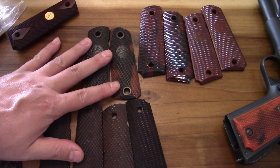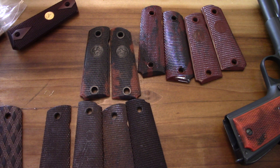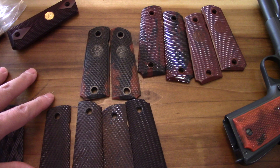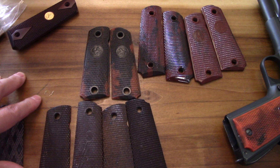1911 grips are my favorite to mess around with. I love changing out grips, and of all the grips you could mess with, 1911s are my favorite by far. So we're going to run through some stuff. This is my collection of grips - just some stuff I dragged out that I thought was kind of unique that I had access to at the time. Most of my stuff is scattered all over the place, but we're going to go ahead and photograph these and check them out.